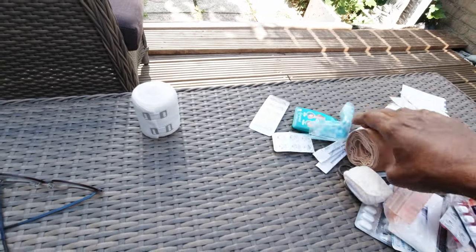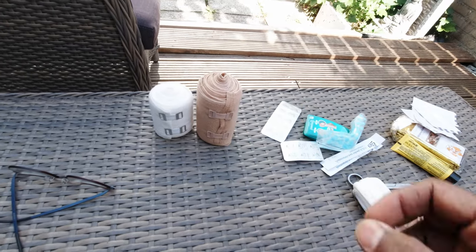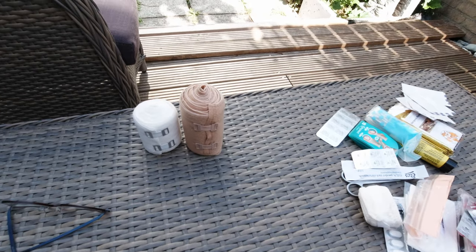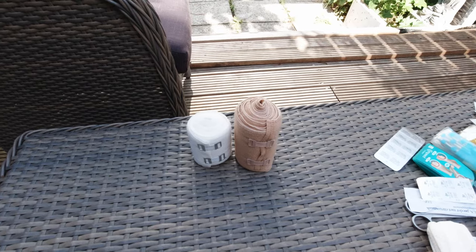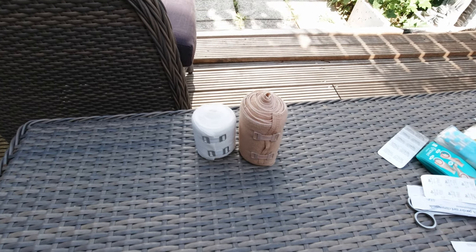I have two sets of compression bandages — one bigger one and one smaller one. That's because my knees play up, and I found last year on the Sweden Trek that adding a compression bandage to my knee makes it a little better and easier for me to walk, in combination with some ibuprofen.